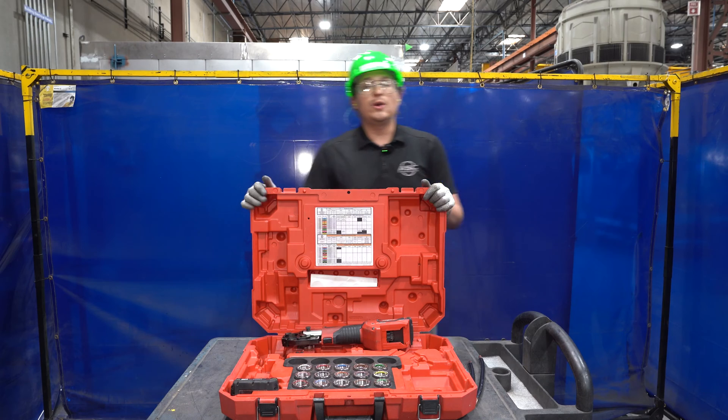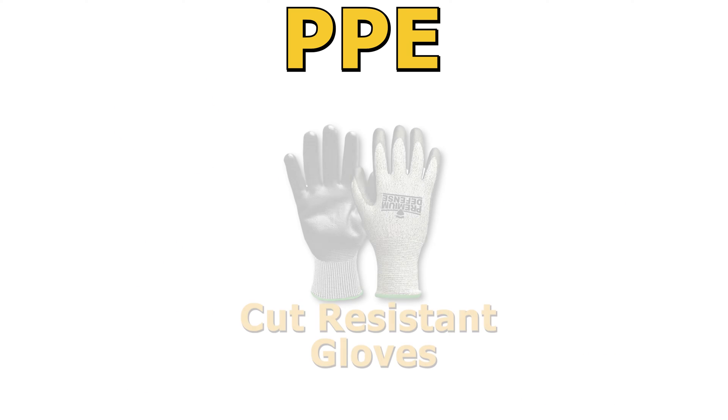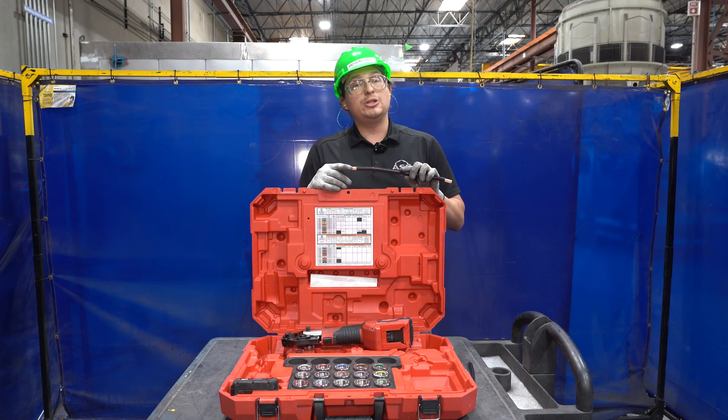To get started, since we are in a shop environment, we will need our hard hat, safety glasses, hearing protection, and steel-toed shoes. Additional PPE required for this tool are going to be cut-resistant gloves, since the cable that you will be crimping is going to be sharp.